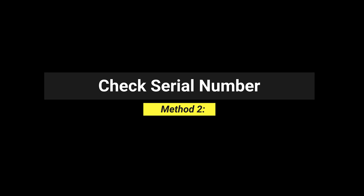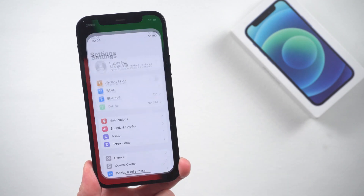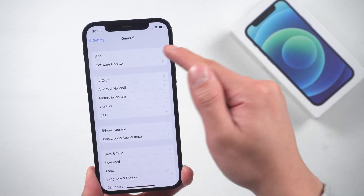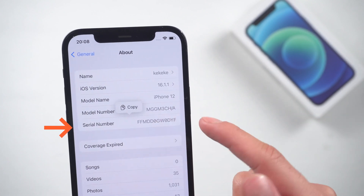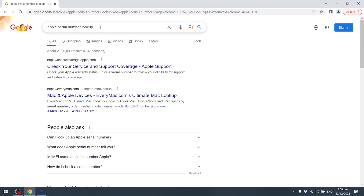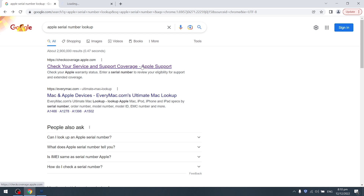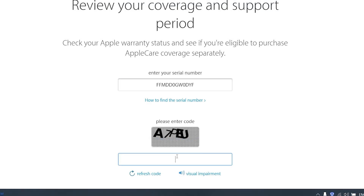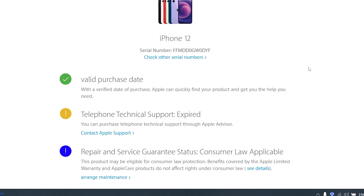Method 2: Check the Serial Number. This is a common method. Head to Settings, go to General, tap About, and here you'll find information about your iPhone including the serial number. Search 'Apple Serial Number Lookup' in Google and tap the page. Enter the serial number you just got and enter the verification code. If the seller claimed the device is new and under warranty, you can check it here.